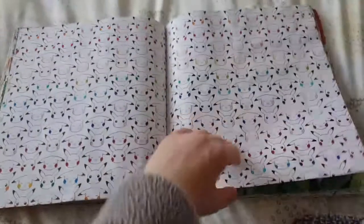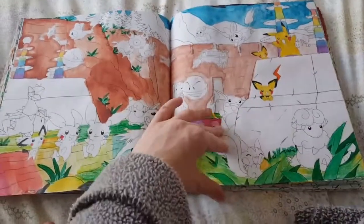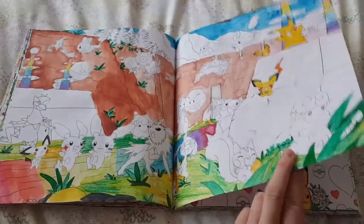Rainbow coloured Pikachu cheeks, rainbow coloured river — it's from a power plant page and they're all electric Pokémon on this page. You've got rainbows there as well, just to give it an extra something.